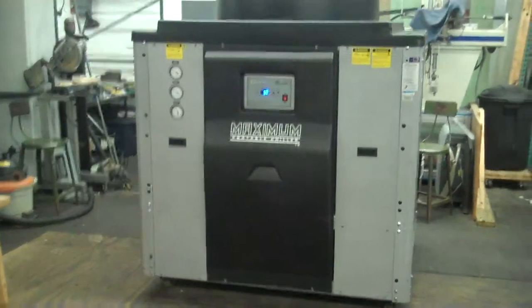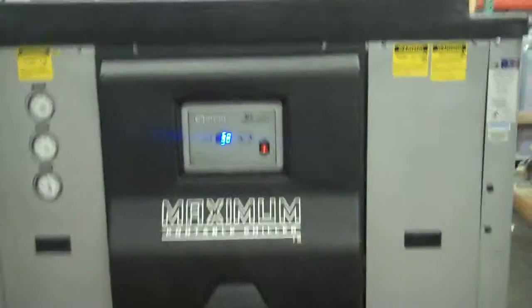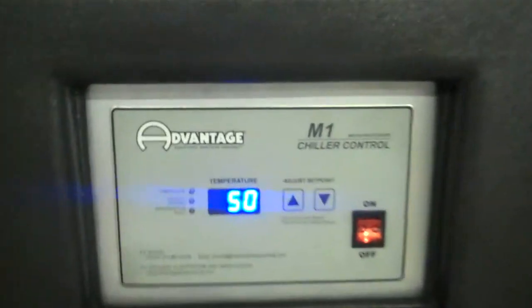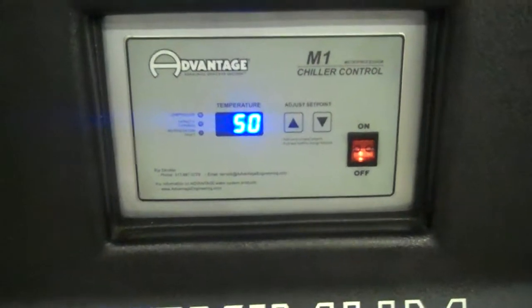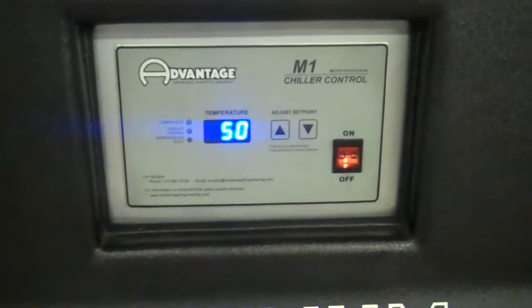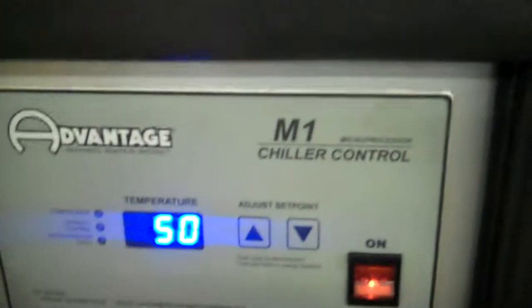With that, you can actually go down to 20 degrees Fahrenheit if you want. We're going to do a test now, and we have the glycol up to 50 degrees Fahrenheit in the tank. We're going to show it chilling down to a 29°F setpoint. It'll actually go down to 25°F before it shuts off — it goes 4 degrees below the setpoint.